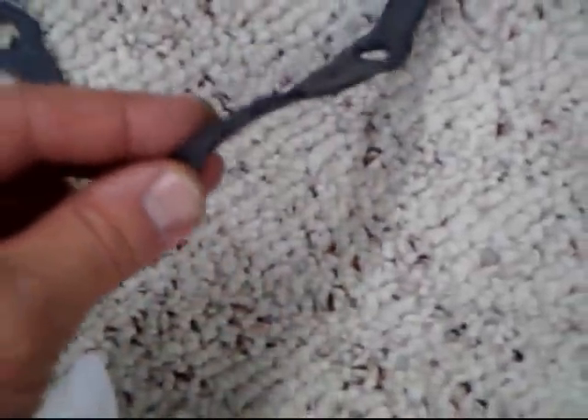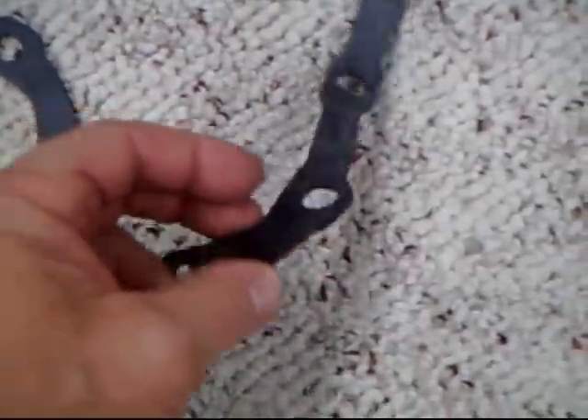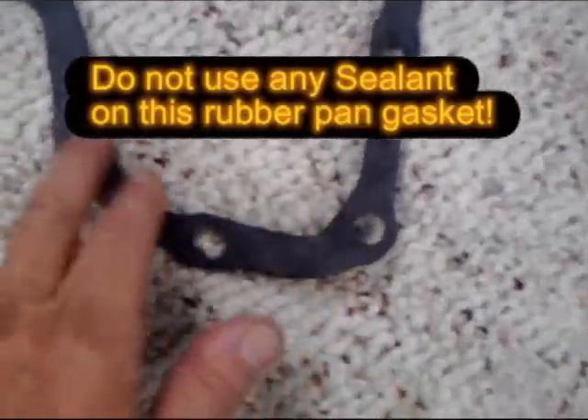This is the new gasket. Looks like it's made out of rubber — neoprene. You do not want to use any kind of silicone or anything on this because it could seep in and get into the transmission.